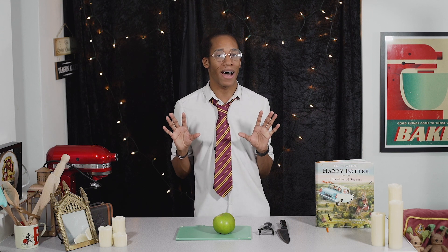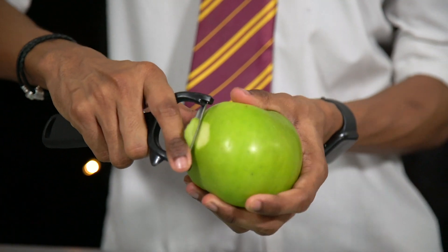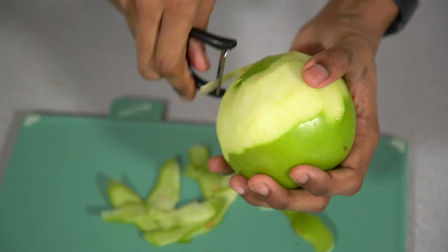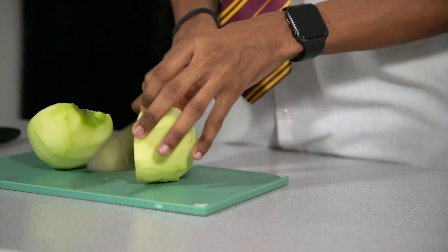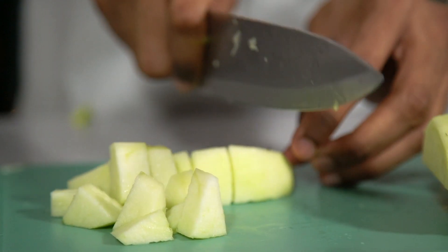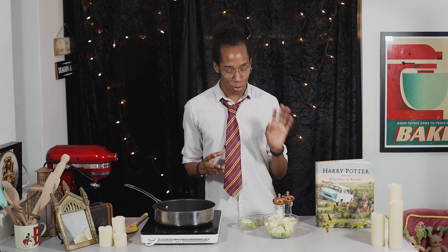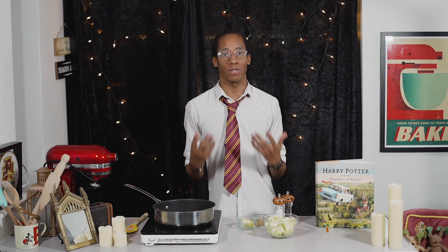First things first, we need to make our apple sauce as that's going to need time to cool down before we use it. To make your easy apple sauce, start by peeling a large brownie apple. Slice your apple in half to remove the core and then cut into large chunks. The reason we've left our apples quite chunky is because we want a bit of texture in our sauce — if you chop them too small, as it cooks they'll just turn to mush and you'll have more of a smooth puree.